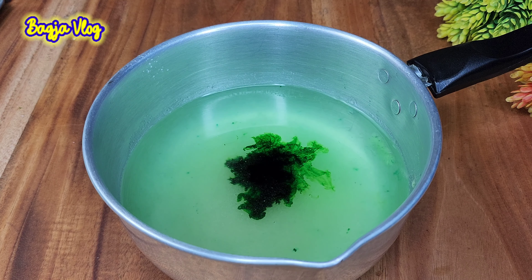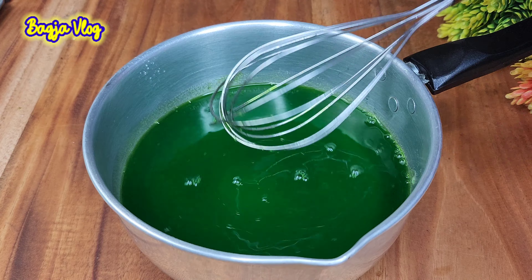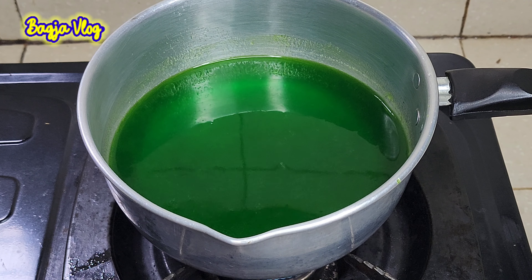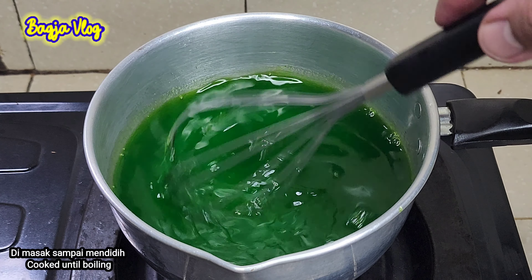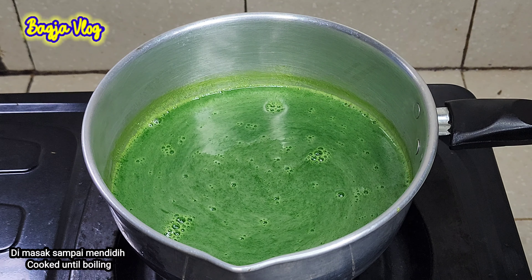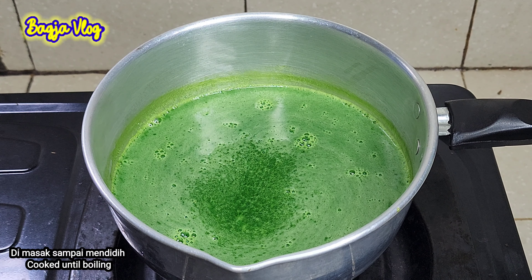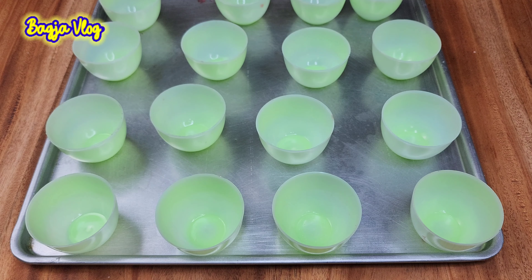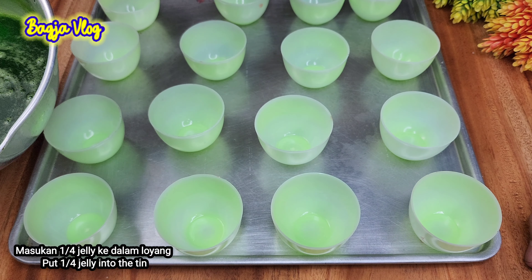Sekarang kita bikin yang warna hijau. Siapkan panci. Nutrijel melonnya kita masukkan. Ini jangan dibuang ya — sari asamnya atau citron, nanti kita tuang seperti tadi. Tambahkan 350 ml air, boleh juga 400 ml. Disini saya menambahkan 6 sendok makan gula pasir. Lalu kita tambahkan pewarna makanan hijau secukupnya, kurang lebih 3 sampai 4 tetes. Kita aduk merata.